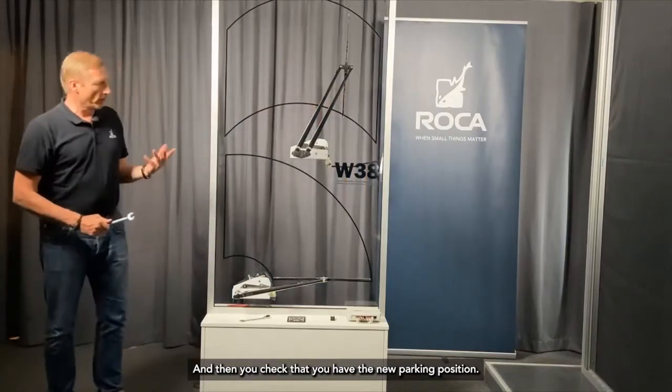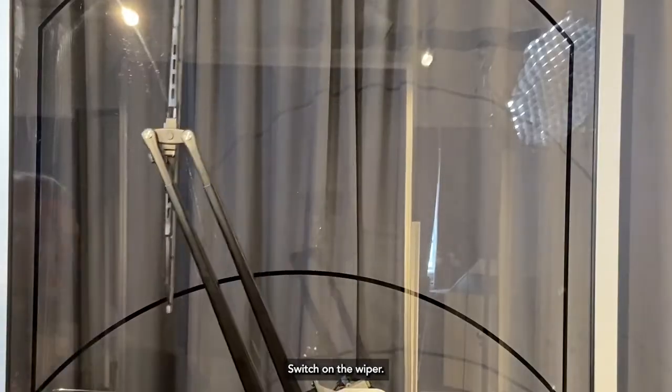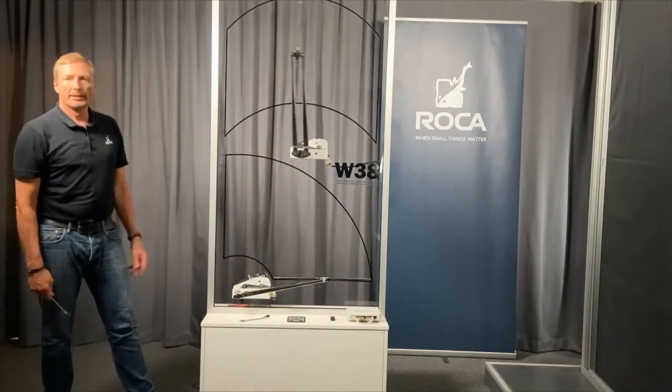Then you check that you have the new parking position, switch on the wipers, and that's it.